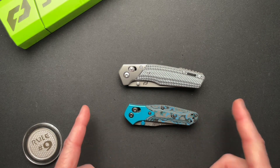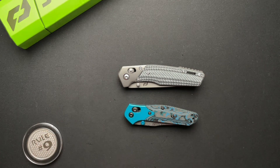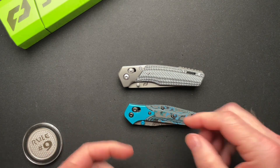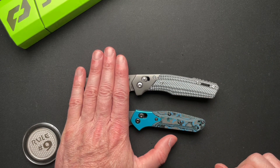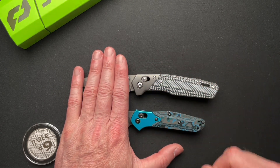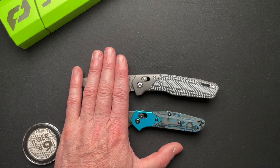The 940, the full size Osborne, is about this same size. So it's a better comparison, but I sold my 940 to Professor EDC, so I can't give you a true comparison. But the shape of the handle is really what is most similar to me, just because of their shape and design — the pivot, the barrel lock — all of that is very similar.